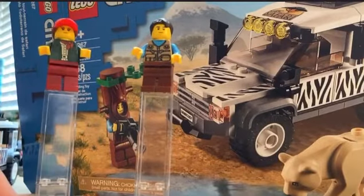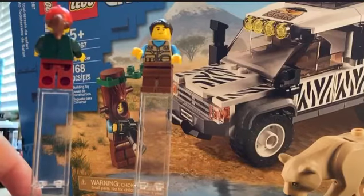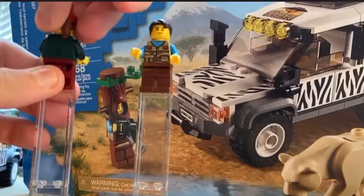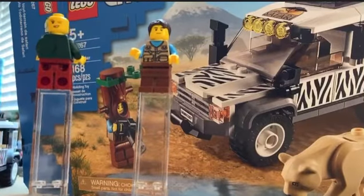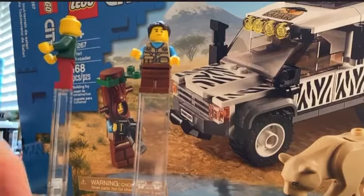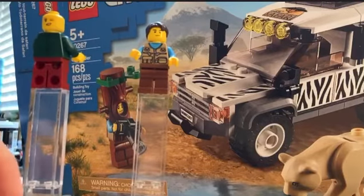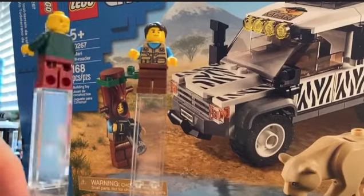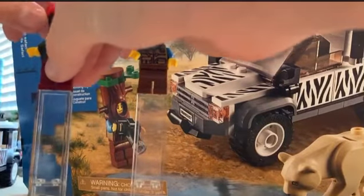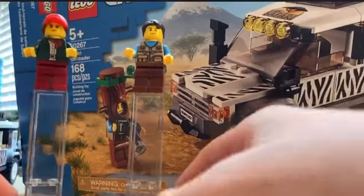Here's the girl and the boy minifigures. There's some printing on the back of the girl's figure. Let's move this hat — she has a winking face. And she has this hat piece, it's like a hat with hair and a ponytail.